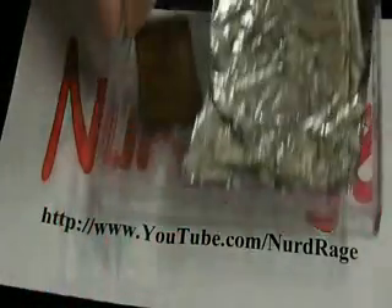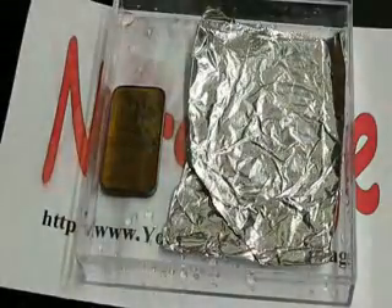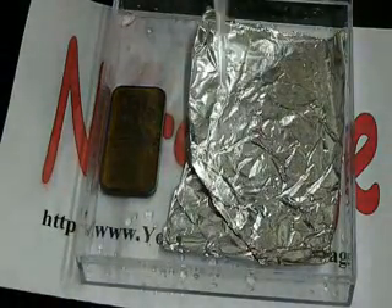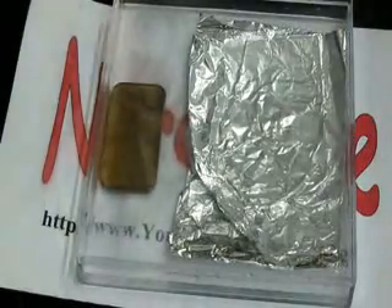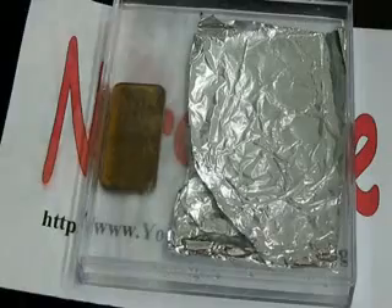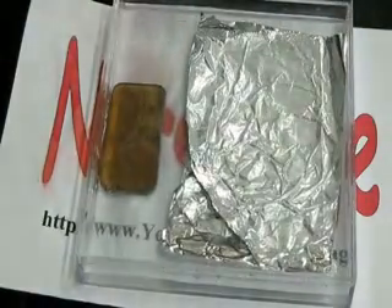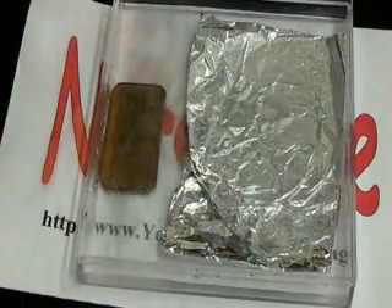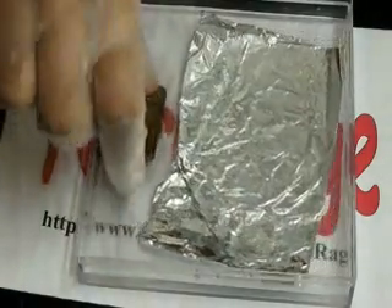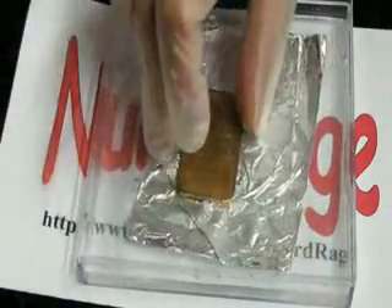For the aluminum foil method, get a shallow tray with a piece of aluminum foil much larger than your silver. Add a solution of salt and baking soda to cover both pieces. Now when we add the silver, as long as it does not touch the aluminum, nothing will happen, because we need an electrical connection between them. The tarnish is only removed when it directly receives electrons from the aluminum, so to get it to work we simply place the silver on the aluminum to make a connection.